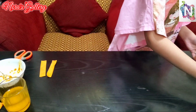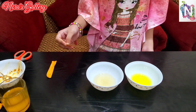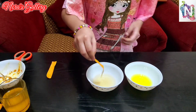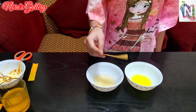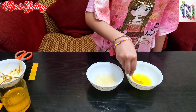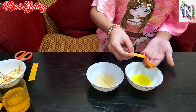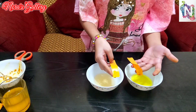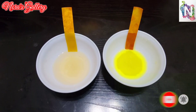Now we'll take the vinegar and the soap solution, which are the acid and the base. We'll take the turmeric strip and dip it in the vinegar which is the acidic solution. We can see that it has turned into a yellow shade. This is the color difference between vinegar, which is the acid solution, and soap solution, which is the basic solution.